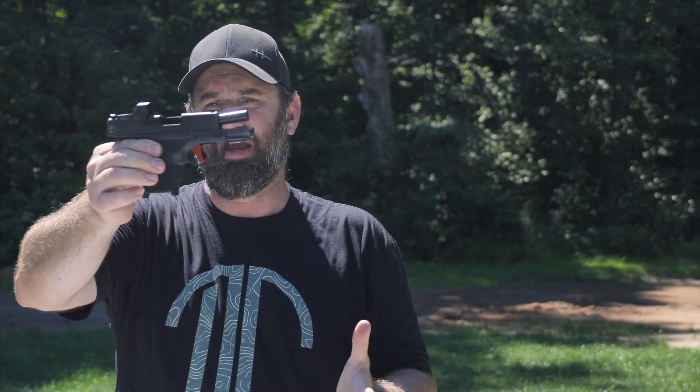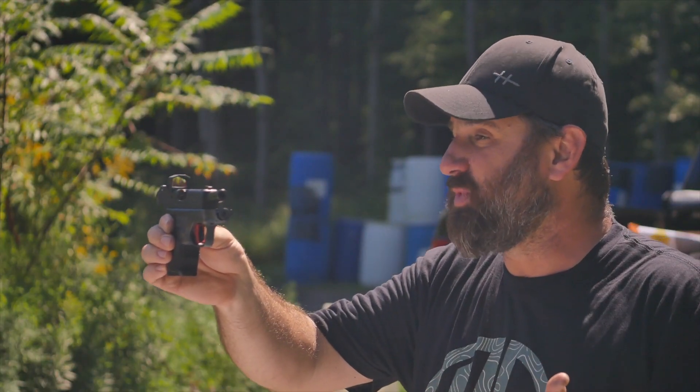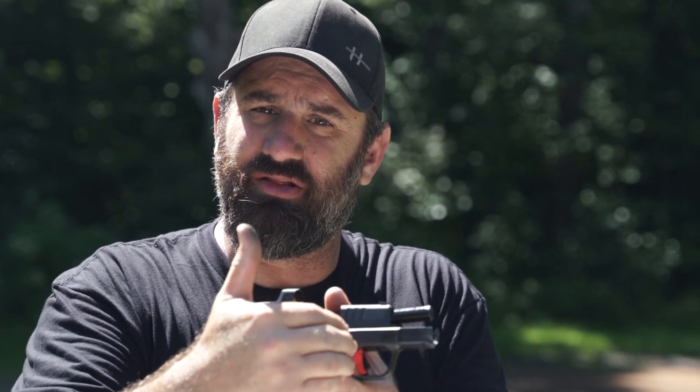This red trigger is an Apex trigger, which is a drop-in trigger. Anybody can buy an Apex trigger and just drop it into a gun, and that might make some improvements in your Hellcat. One of the things I like about the Apex trigger is it tends to sit a little bit farther to the rear, which might make it a little bit easier for people with shorter fingers or smaller hands to reach and press that trigger smoothly to the rear.